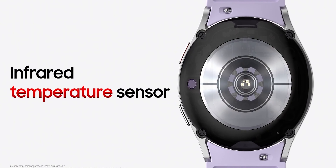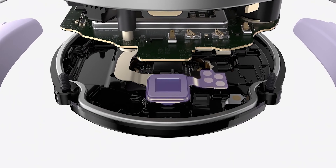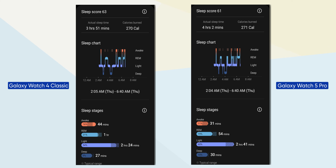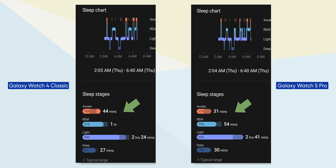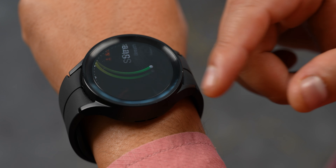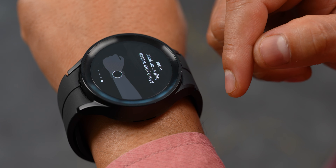For health and fitness tracking, there is a new BioActive sensor. This sensor will be especially better for sleep recording. You can see more accurate sleep data compared to Watch 4. The Watch 5 Pro tracks heart rate, stress, blood oxygen, and standard stress tracking features, as well as body composition measurement. Samsung also has all-day SpO2 monitoring, and blood pressure and ECG monitoring is available in Nepal.